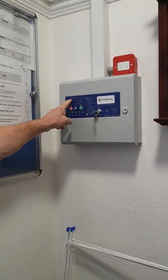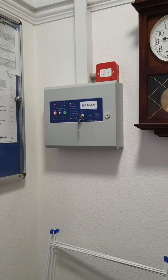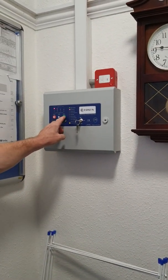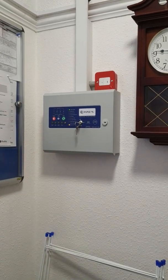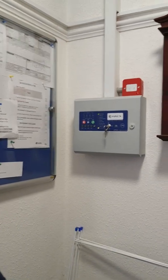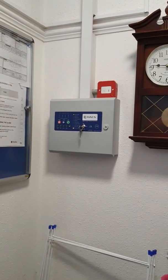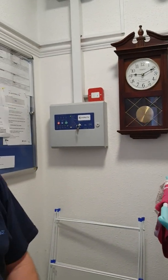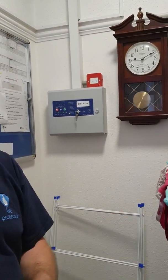Okay, so zone one. Once it's all done, reset. This is zone one. I don't know why there's no zone display there — there should be — but we'll sort that another time.